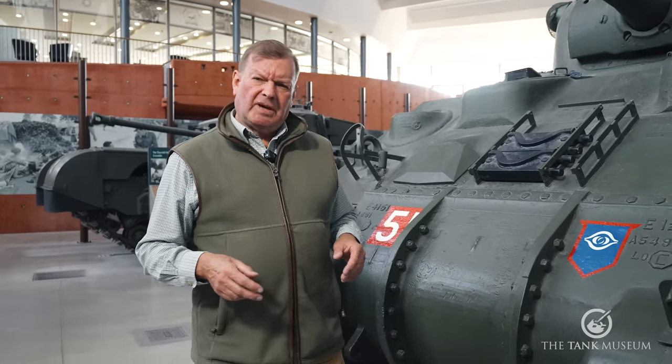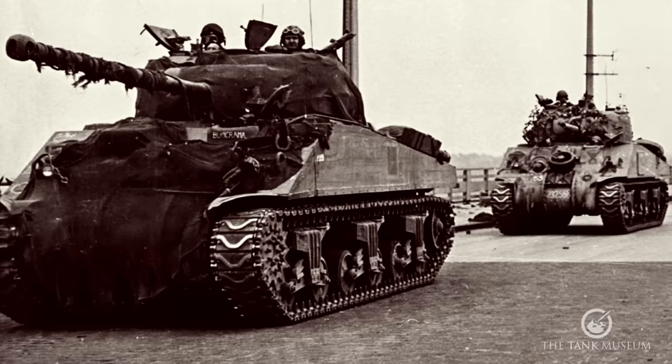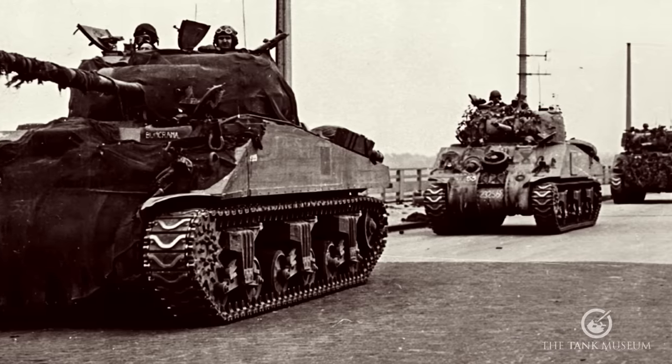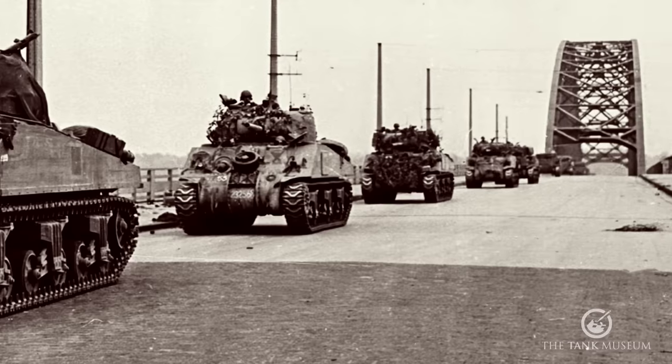It was almost certainly a training tank — we don't think it left the UK — but it's been badged up as a tank of Guards Armoured, representing Sergeant Robinson's tank, Second Grenadier Guards, which was the first tank to cross the Nybingen Ridge over the River Waal in the Market Garden operation in 1944.